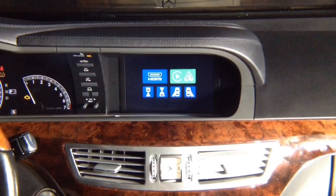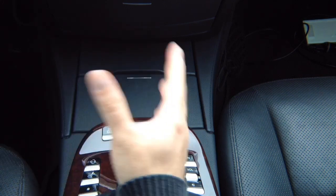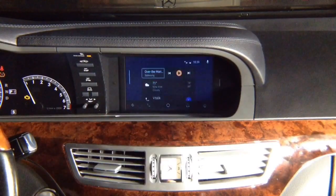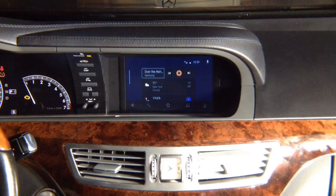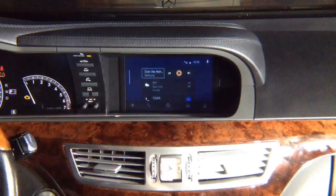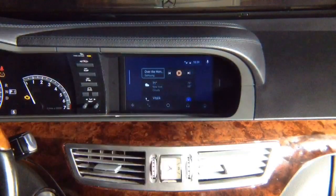Now let's demo Android Auto. All controls are done via the factory joystick — full Android Auto controls with the factory knob and factory back button. Highlight Android Auto and click enter. This is standard Android Auto, the same in every car. You never have to worry about updates — it all updates automatically directly inside Android, so updates are done on the phone today or 20 years from now.